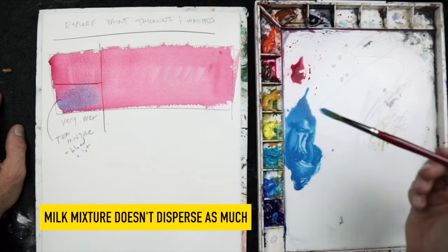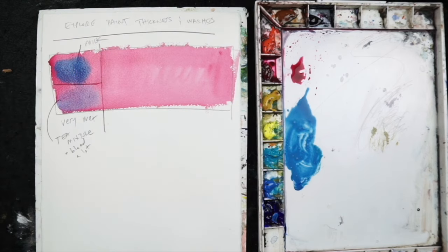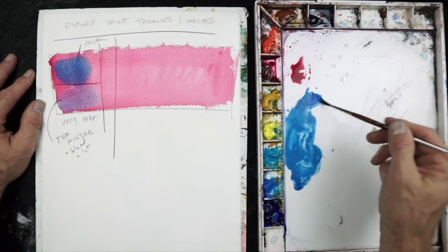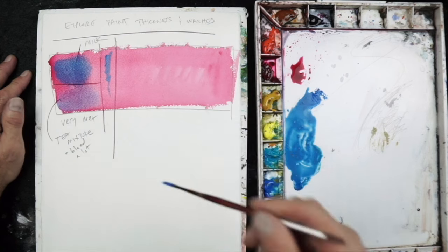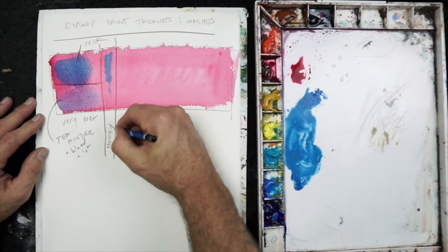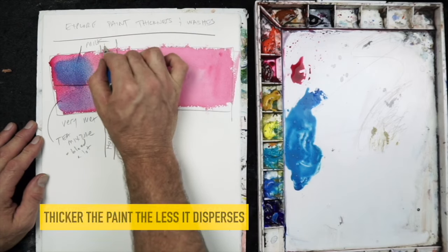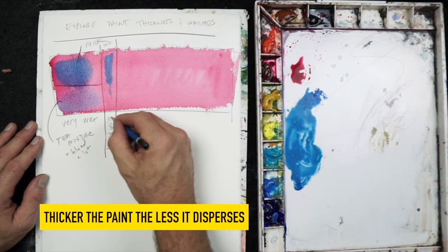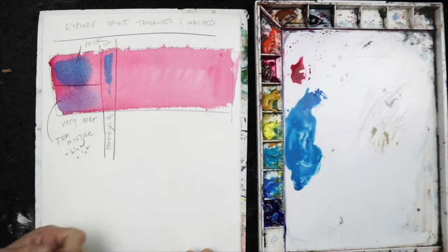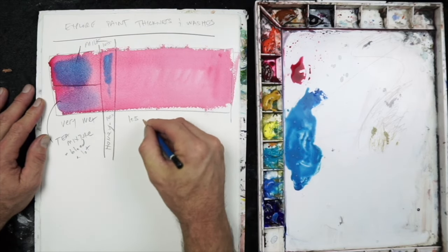Now I'll mix up a milk mixture and add that again to the wet wash. The milk mixture doesn't dissolve as much — the wet paper has a more difficult time eating into the thicker paint. The last swatch was honey: a very thick mixture into that wet paint, and it barely dissolved. It will have soft edges, but it didn't dissolve as much as the tea or milk mixtures. The thicker the paint, the less dissolving or dispersing you get — a thin mixture dissolves a lot, thicker paint not so much.